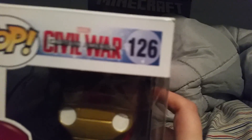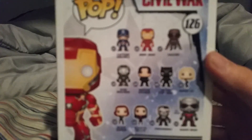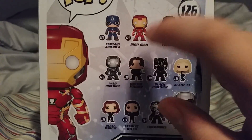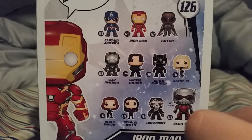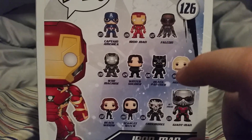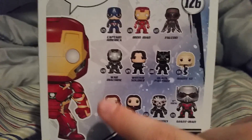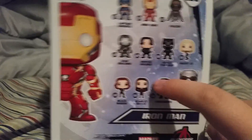It is number 126, look at that. On the back, on the other side is just Iron Man. So here you can see we have Captain America, Iron Man that we have right now, Falcon, War Machine, Black Panther, Agent 13, Black Widow, Scarlet Witch, Crossbones, and Giant Man — or should I say Ant-Man.